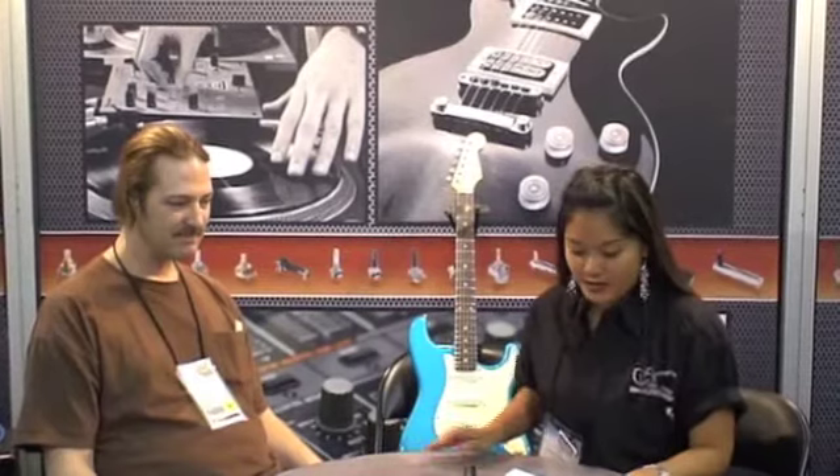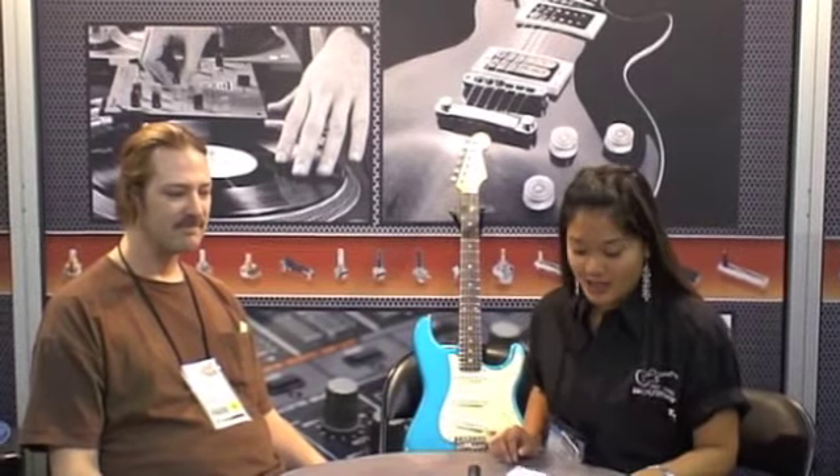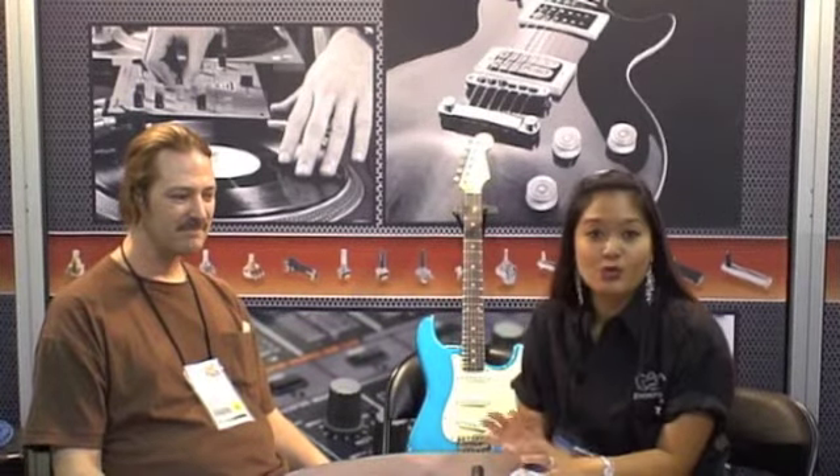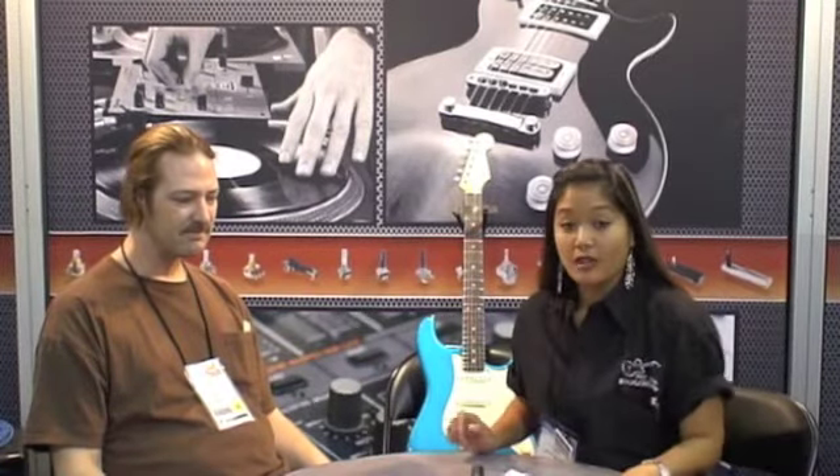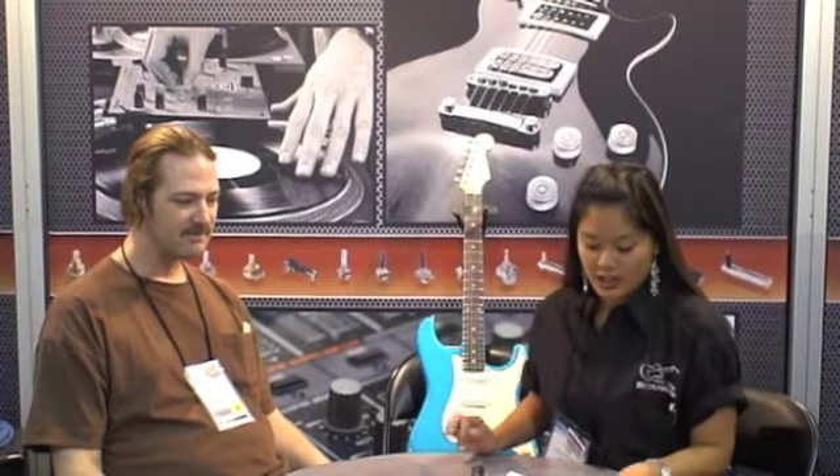Scott has an extensive background in modifying, repairing, and servicing guitars, amplifiers, pedal boards, and guitar-based rack systems. He also restores vintage instruments and amplifiers. Scott founded his own company, MacReations Unlimited, in 1990, providing those services.